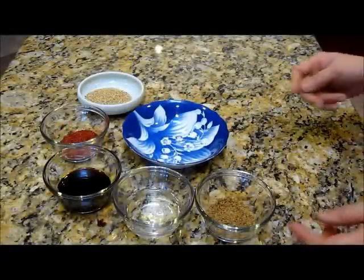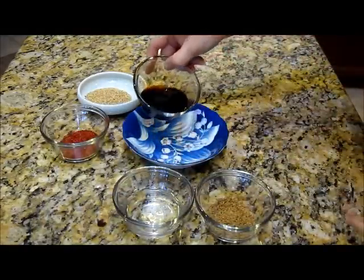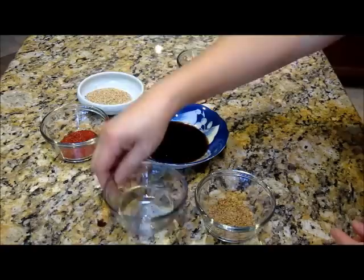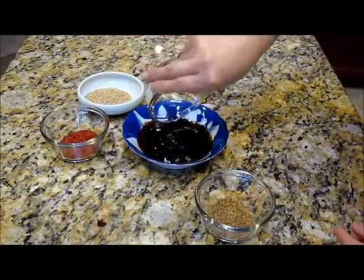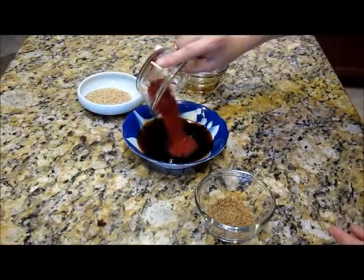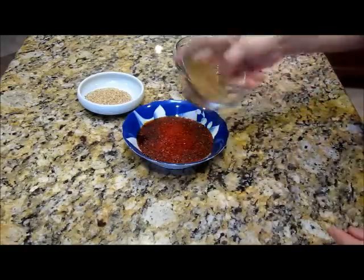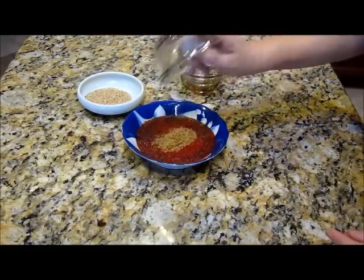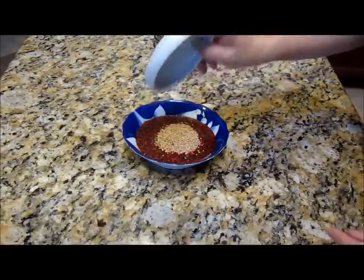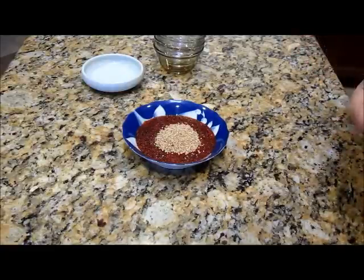For the sauce for fried dumpling: 4 tablespoons of soy sauce, equal amount of white vinegar, 1 tablespoon of chili powder, and optional 1 tablespoon of flaxseed, optional 1 tablespoon of sesame seed.